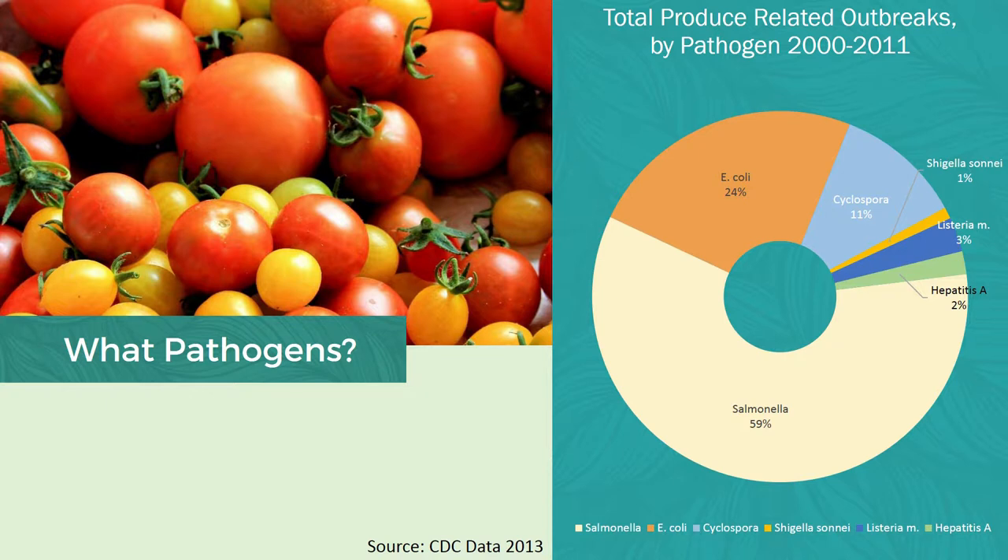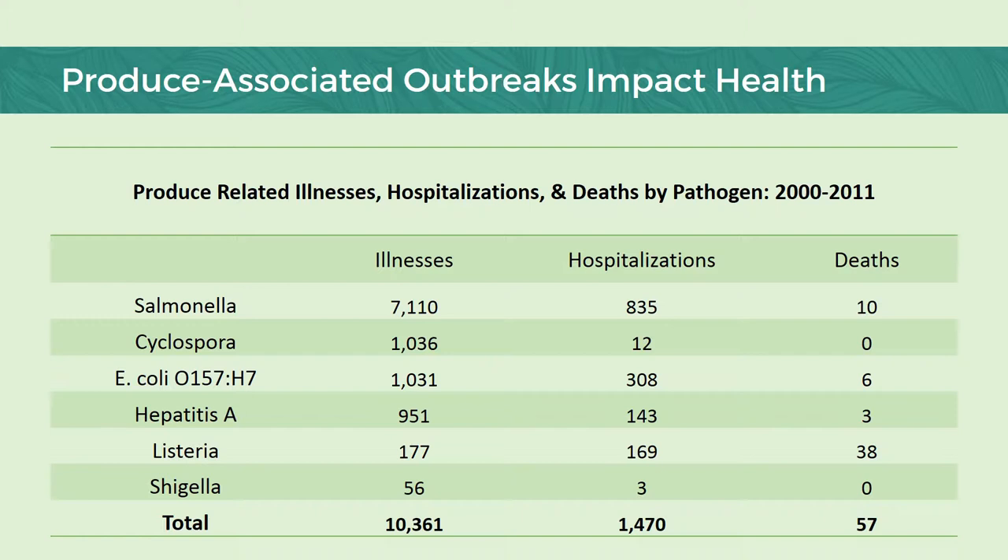What pathogens are common causes of foodborne illness in produce? Salmonella by far is the most common, followed by E. coli. Now, these are usually the headline makers, the ones that we often see, but produce can also become contaminated with other human pathogens such as Listeria or Hepatitis A. While the previous slides showed us a percent of the whole, here is the physical data — the numbers indicating illnesses, hospitalizations, and death due to produce-associated outbreaks. Though most people will only experience minor symptoms like diarrhea, nausea, or vomiting, there are others that have more serious symptoms, and oftentimes that might result in hospitalization, long-term health impacts, and even death.